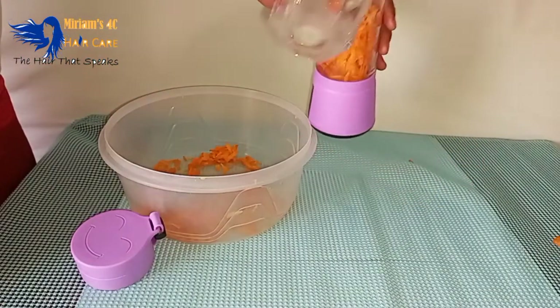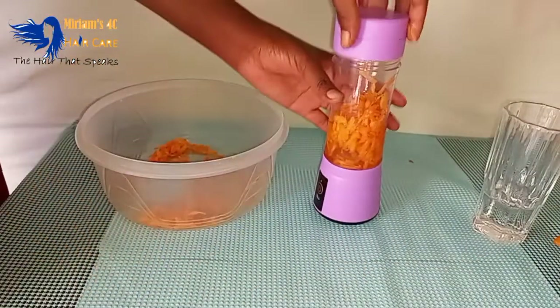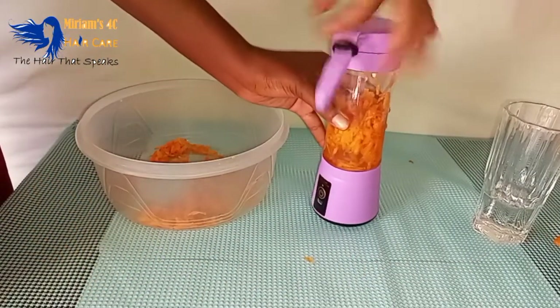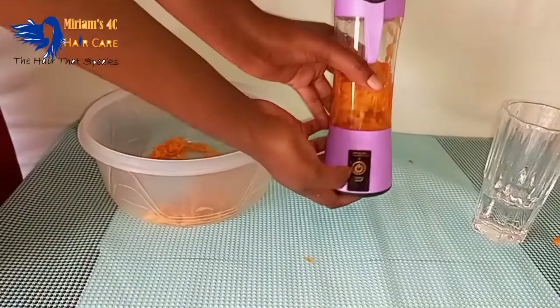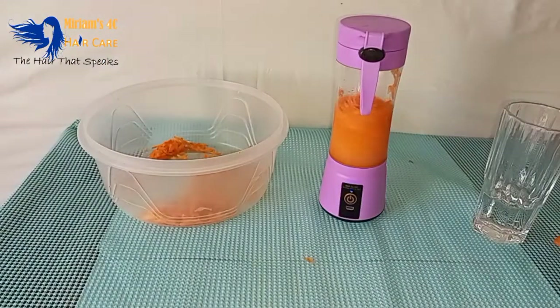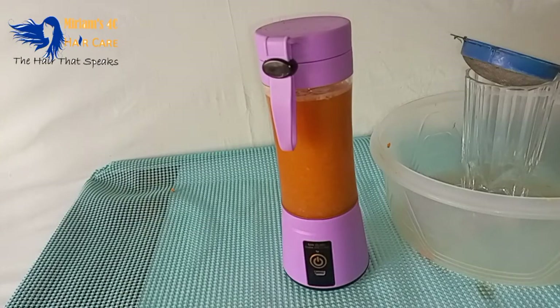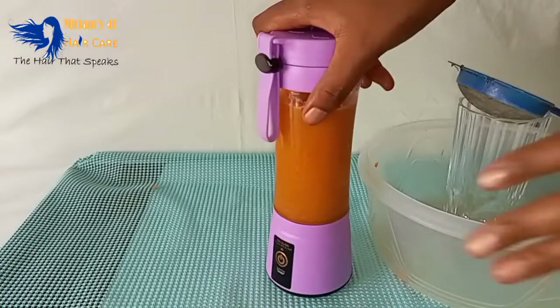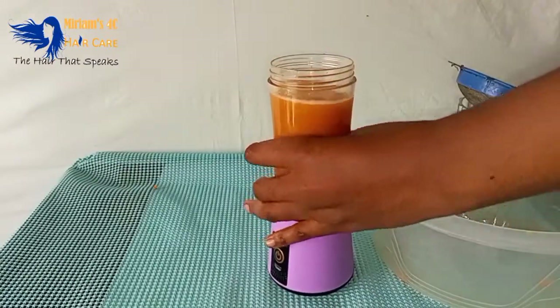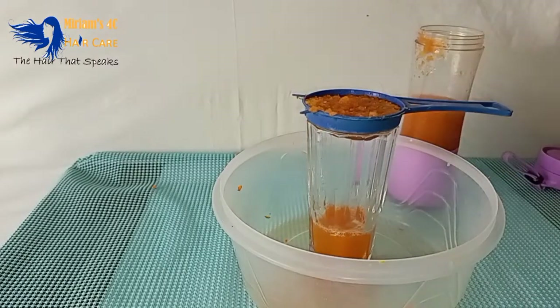Carrots are packed with vitamin A and vitamin E, and are also rich in antioxidants, promoting blood flow to your scalp. The more blood flows to your scalp, the more your hair grows. Carrots also help with premature greying, and they promote stronger, shinier hair.